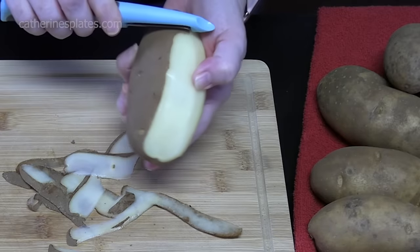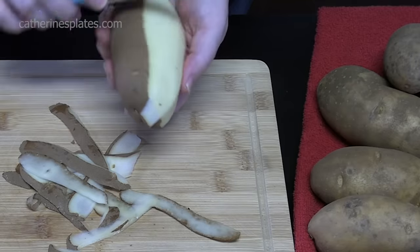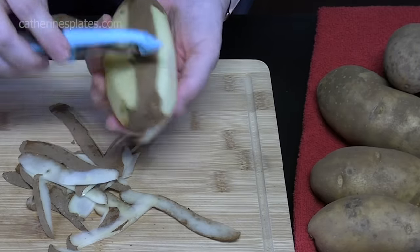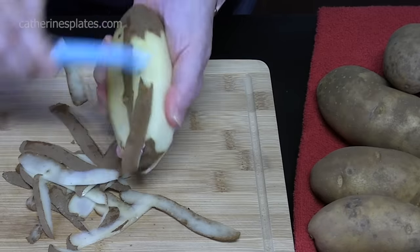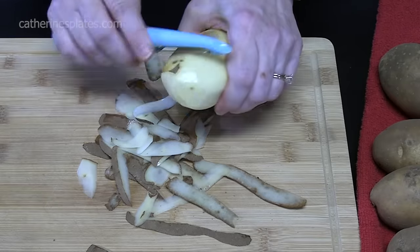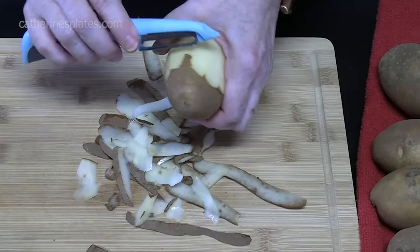Now you can use Yukon gold potatoes for this recipe also. The Yukon gold potatoes have a really thin, kind of waxy skin to them, and you can leave it on or cut it off. But we're going to be using russet potatoes today because they're a very starchy potato, which will really hold up to making a fluffy potato.